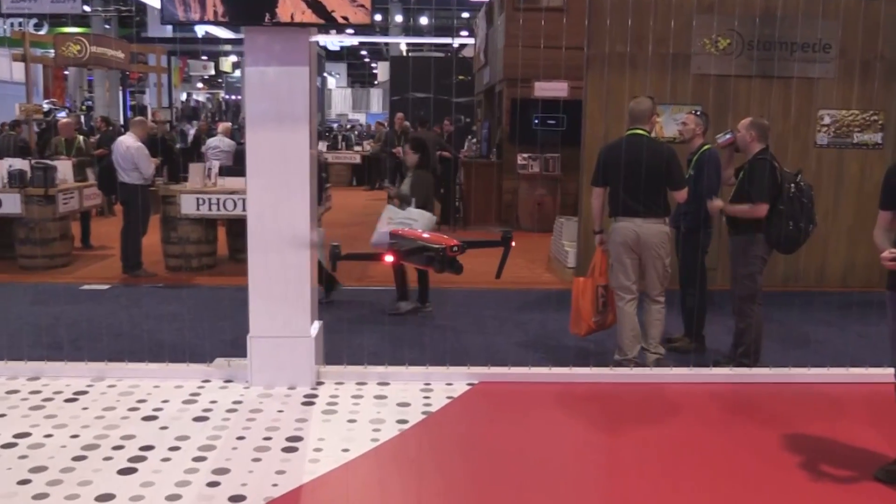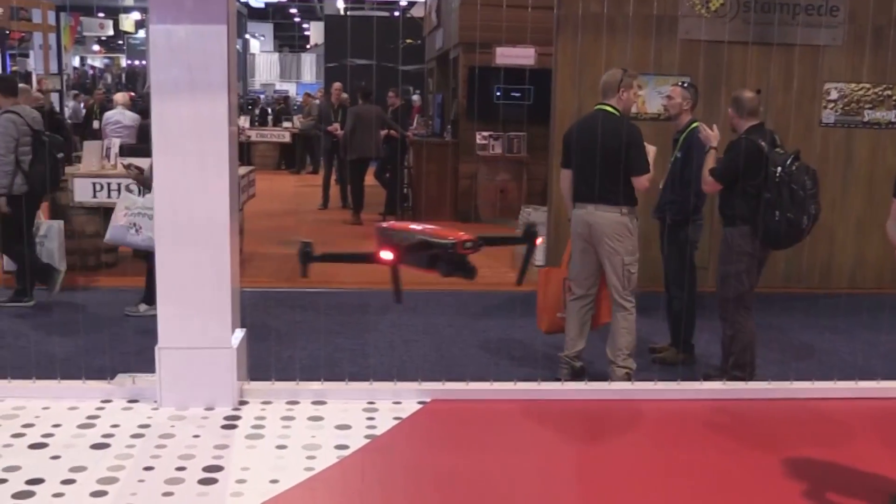Roswell Flight Test Crew here at CES 2019 in fabulous Las Vegas, Nevada, and I'm here talking to our friend Andrew St. Pierre from Autel. How are you doing, Andrew? I'm doing good, Patrick. Thanks for having us. Absolutely, always a pleasure. Now, you guys have got a couple of new accessories to support the Autel Evo — why don't you tell the folks about them?